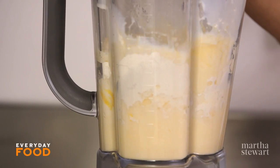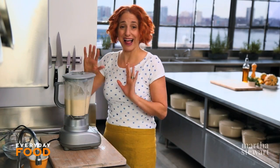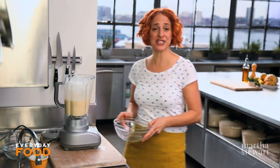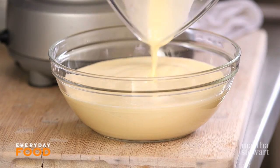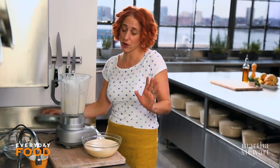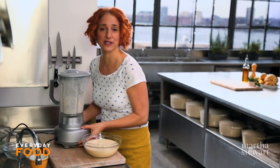Puree or blend everything. It needs to rest a little bit — at least 15 minutes at room temperature or up to overnight in the refrigerator. That makes for the most tender crepes. You could probably just go ahead and cook them, but they won't be as fantastic, so give yourself the time and let them sit.